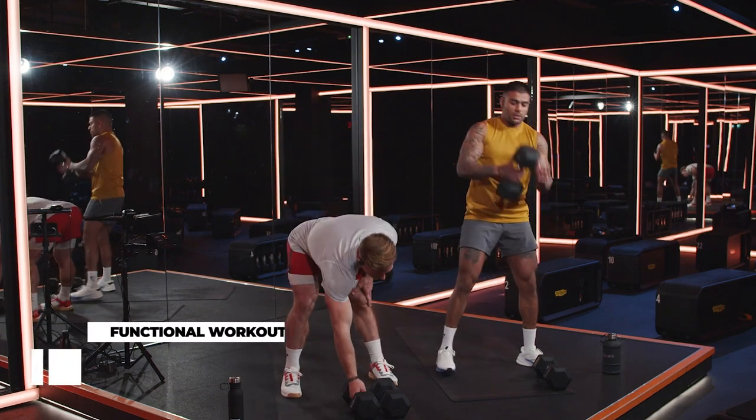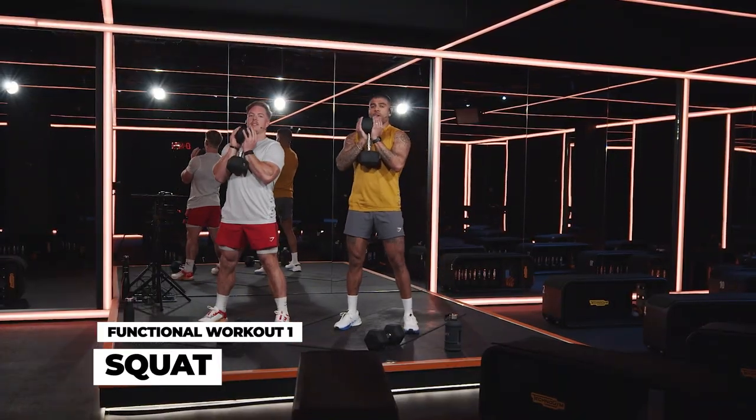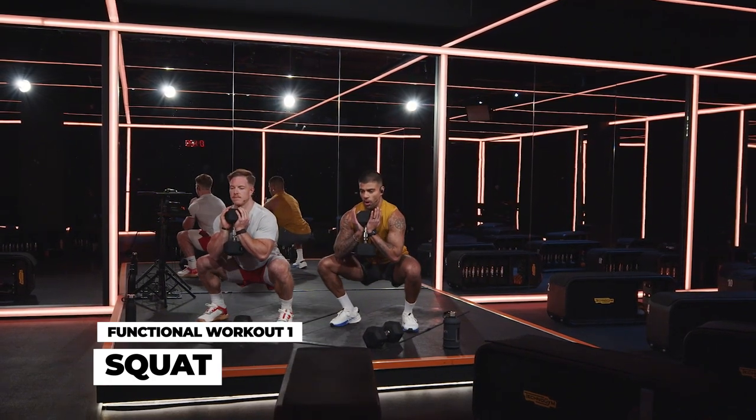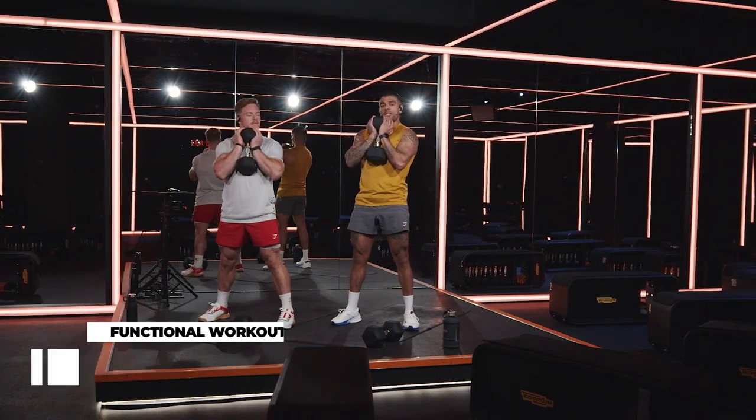Exercise one, you just need one of your weights — we're going to hit a squat. With that weight, you want to have your elbows in, your chest up, your knees come out, sit back down into that squat, and then squeeze and stand up.